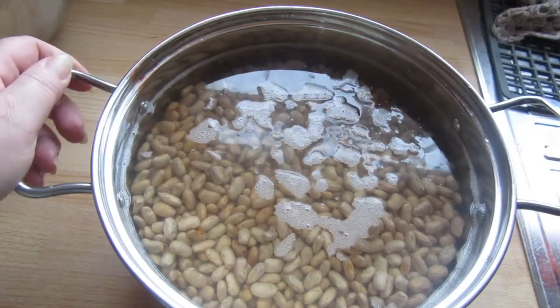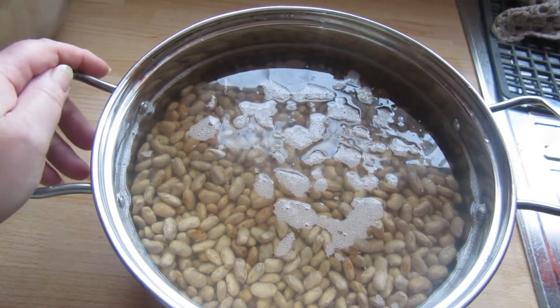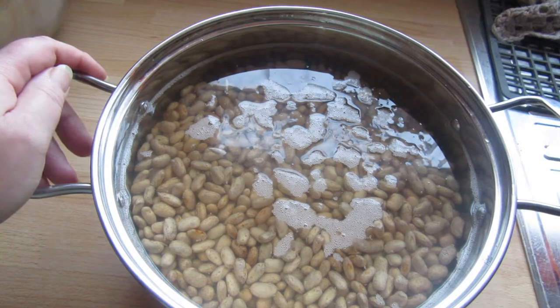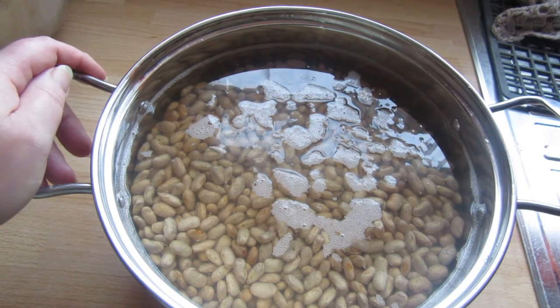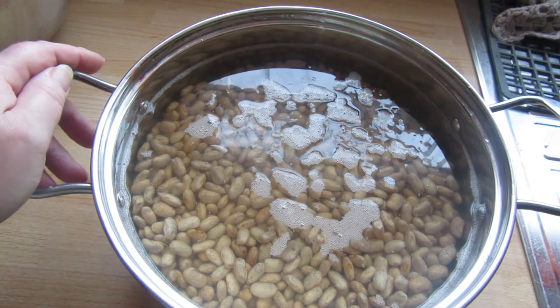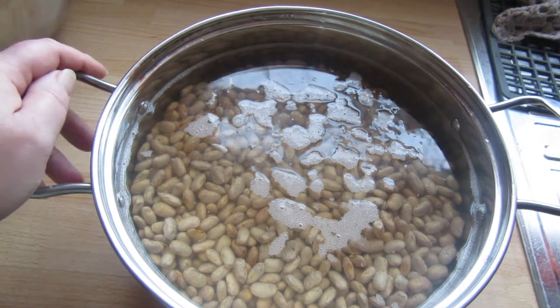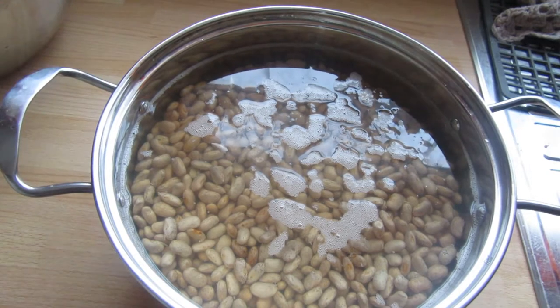Hello, this is Liz. Welcome to my little urban homestead. The other weekend I had a long sewing weekend. This weekend I'm having a long preserving weekend. I've already done the hooped potatoes yesterday and today it's pinto beans — pressure canning pinto beans.